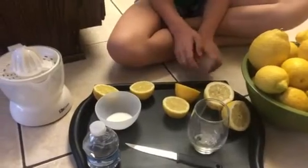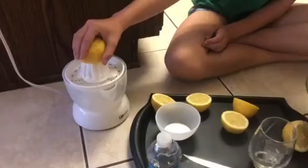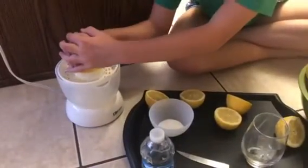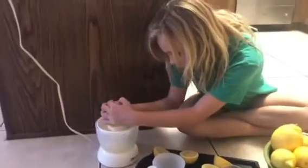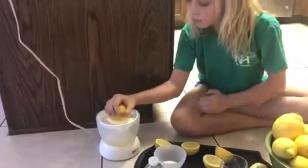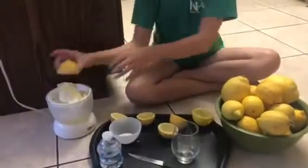Alright, so she's going to start by taking one of the lemons that's been cut in half, push down and squeeze. Oh look at that! Cleaned it all out. Alright, keep going, make some more.